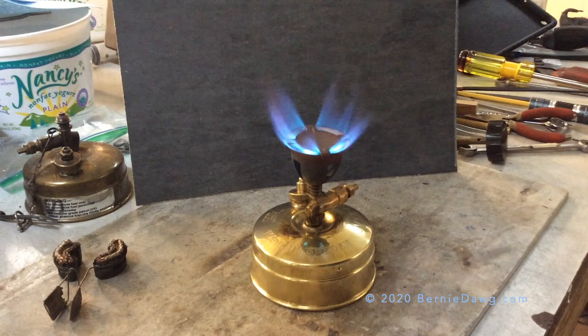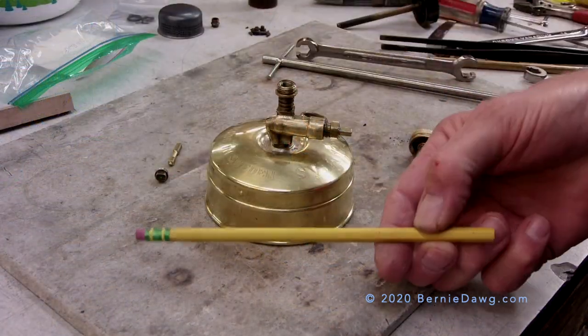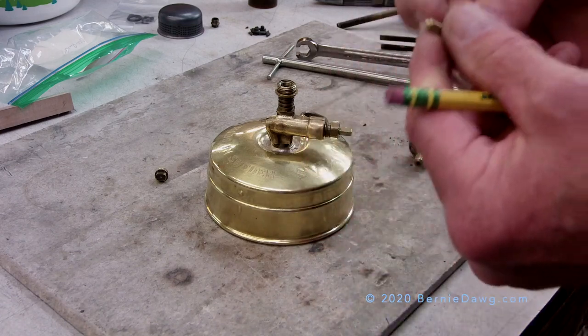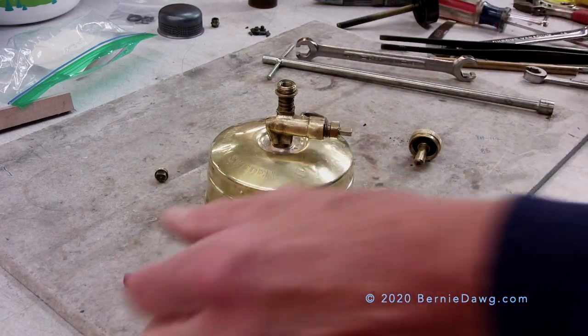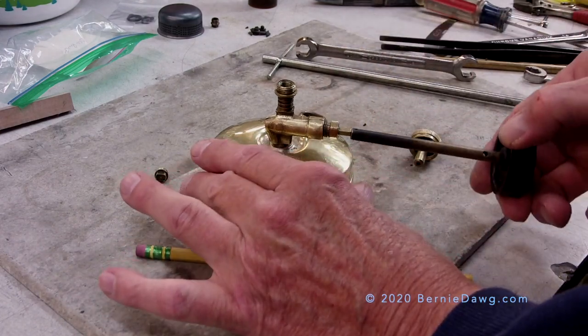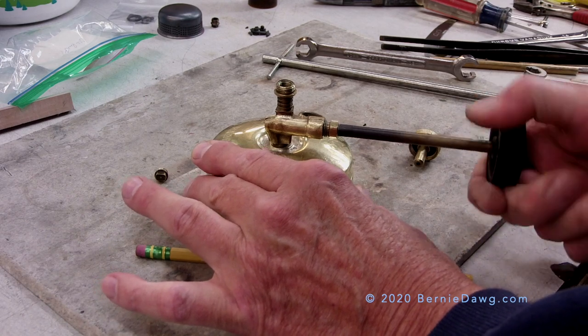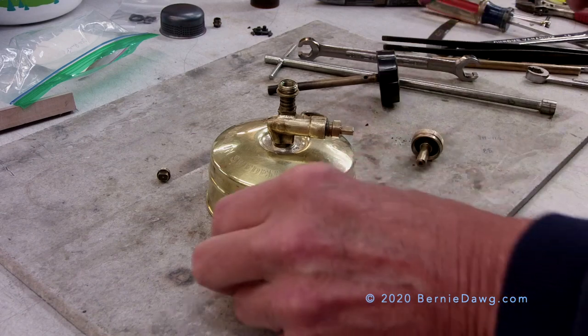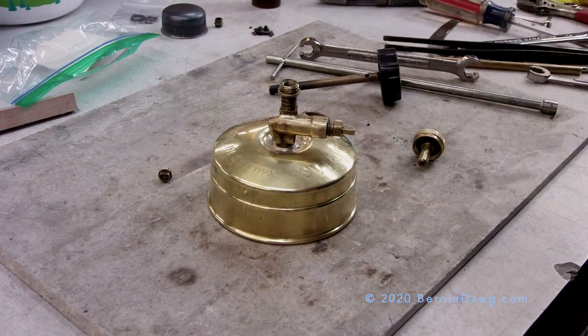First thing to do is to remove the bell and the jet on the stove. I like to use a pencil eraser to hold the needle — just put the needle part into the pencil eraser. But first, make sure that you close the spindle all the way to the right in a clockwise direction. Listen for the three clicks as I set this needle.